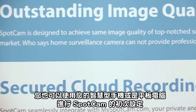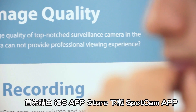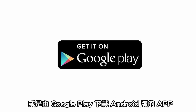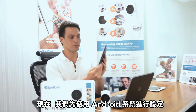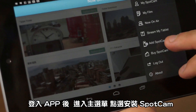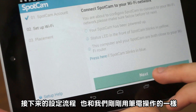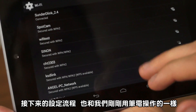You can also use your smartphone or tablet to set up SpotCam. Please first download the SpotCam app from the iOS App Store or Android Google Play. Now let's do this with the Android system. Go to the menu in the app and click Add SpotCam. You will see the same welcome page and all the following process is exactly the same as what we just did with the laptop.